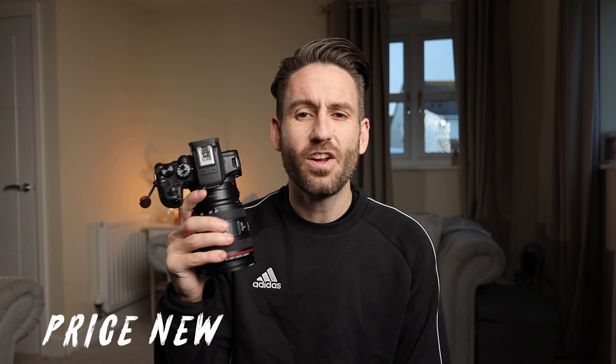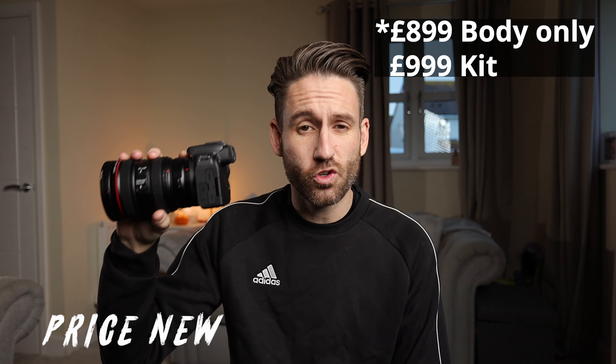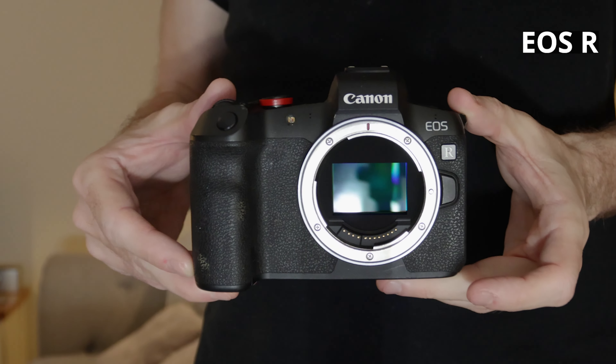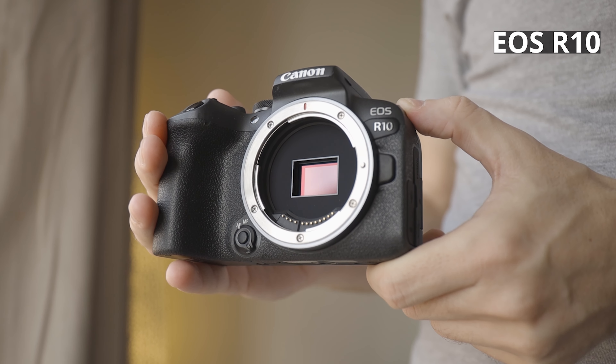Number four: the Canon R10 starts at £899 or £999. Now although this doesn't sound expensive, for the same money you can pick up a good condition used Canon EOS R that, yes, also has cropped 4K like an APS-C R10, but it is a full frame camera. Yes, this has some features that the R doesn't and the R has some features this doesn't, but I personally would prefer the full frame variant with a top screen and some slightly more features for the same money. So if you are considering an R10, do look at a used Canon EOS R as well.